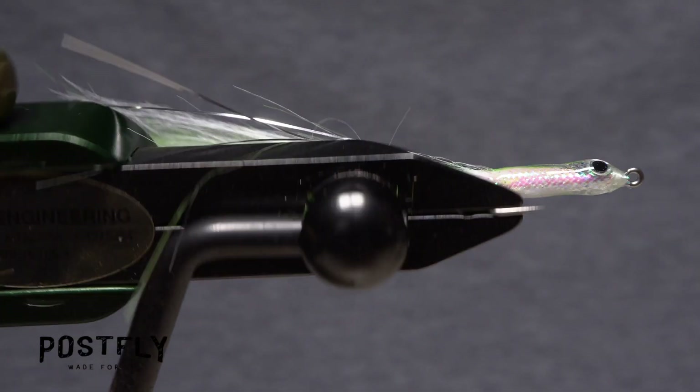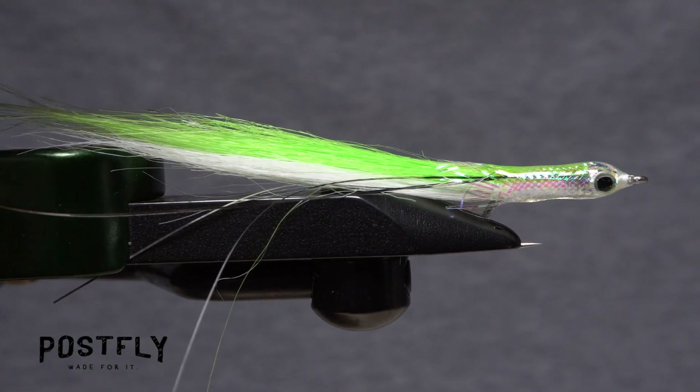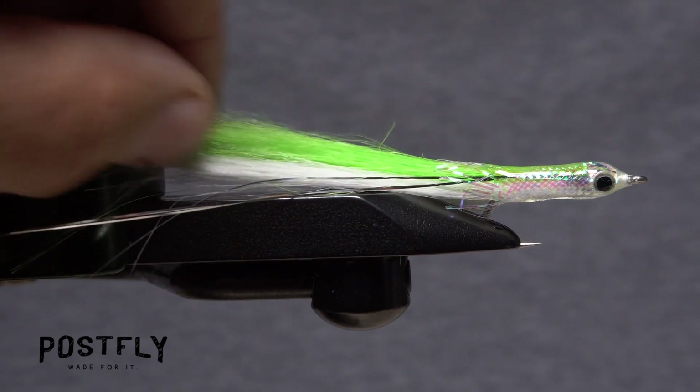The end result should be a sparse and slender fly with just a little flash. It should look remarkably similar to a natural sand eel.